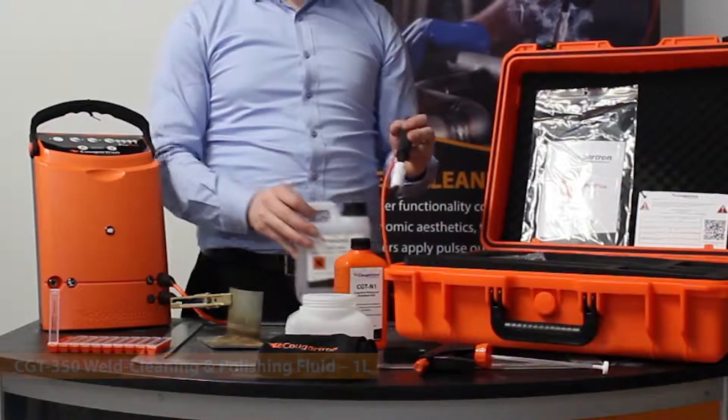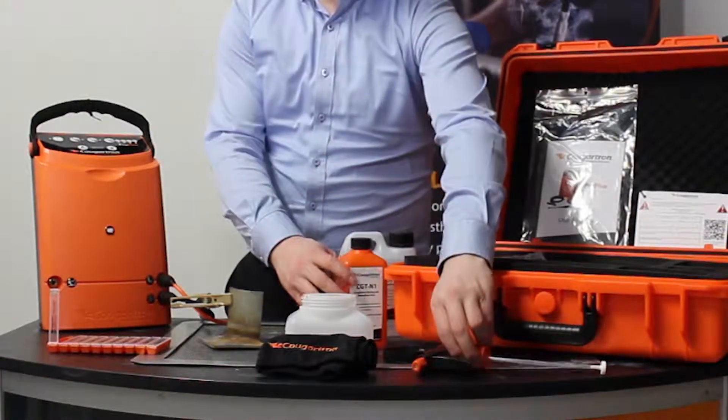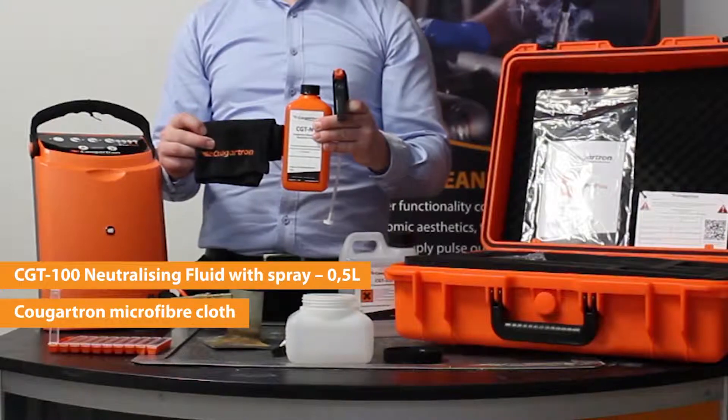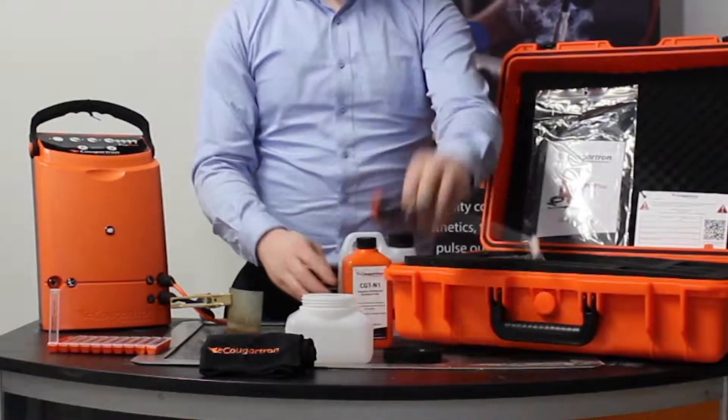And the cleaning fluid that you use with the brush. Once the cleaning is completed, we have the neutralizing fluid and the cloth for removing any excess acid and leaving the surface clean.